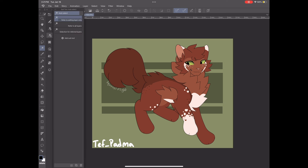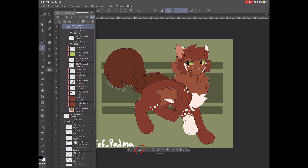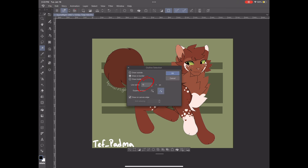Now click on your "entire thing" folder and go to your magic wand. Usually I have my wand set to refer to all layers, but we're going to need to put it on "refer to editing layer only." So we're going to select the background and click that nifty button right there. Then we're going to click on the border layer and then Edit > Outline Selection.